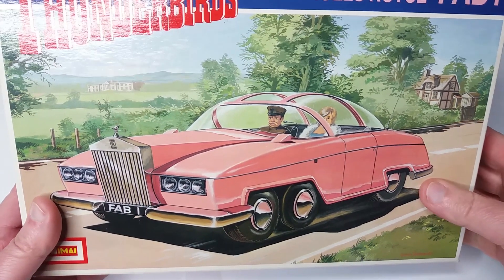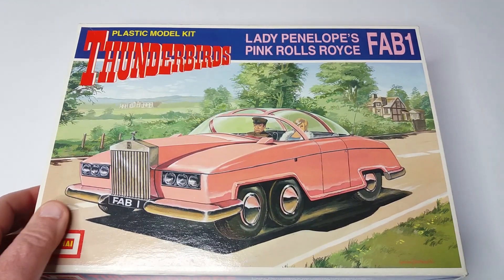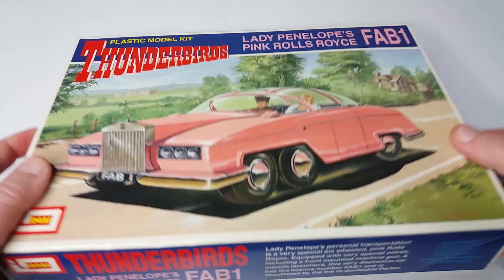I think this kit has two versions of the box art. You've got this pink version and there's another version with FAB 1 and Thunderbird 2. And FAB 1 in that is blue, I think.